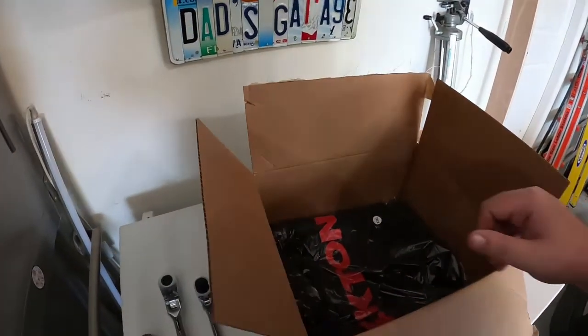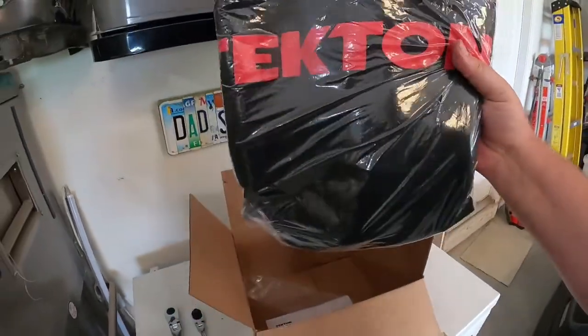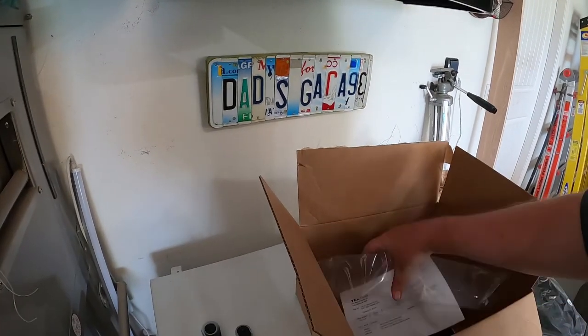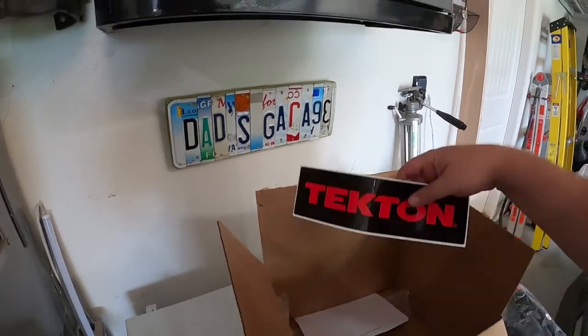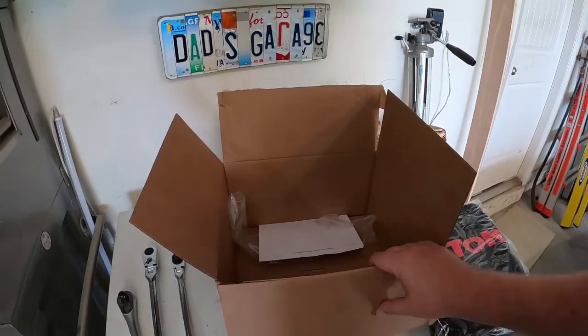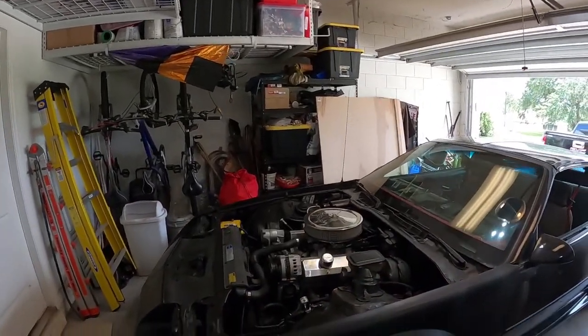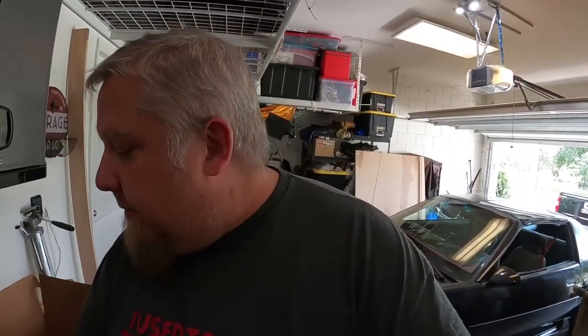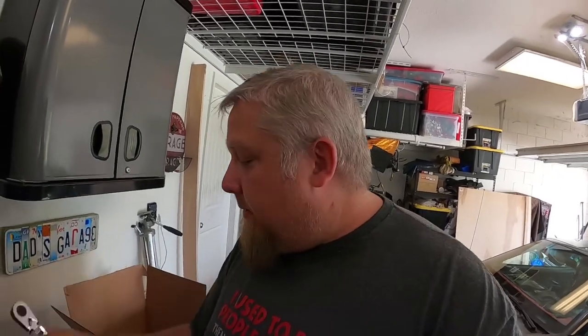The old one is junk anyway. I also got a really nice hoodie and a sticker. I got to use the ratchet working on the car already — I got some new tires on the BMW and used this to break the lugs off, just to try it out.